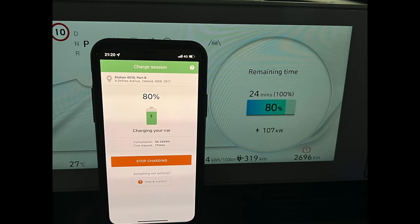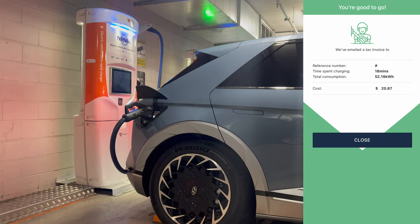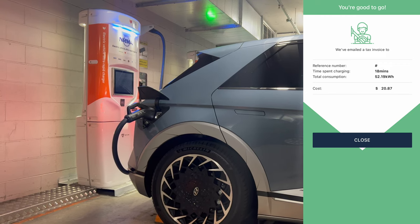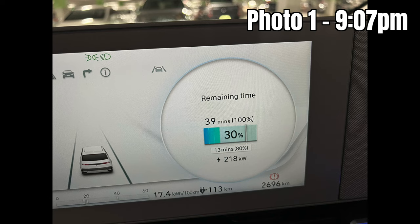The final snapshot shows I achieved 80% charge in 17 minutes, starting at about 20% state of charge, and consumed 50.24 kilowatt hours — though I'm not sure how much of that actually goes into the battery as the car doesn't show this. The instrument cluster shows that getting from 80% to 100% requires another 24 minutes. At 80% state of charge the estimated range is 319 kilometers. ChargeFox charged me $20.87 for that session and I unplugged at 81% state of charge.